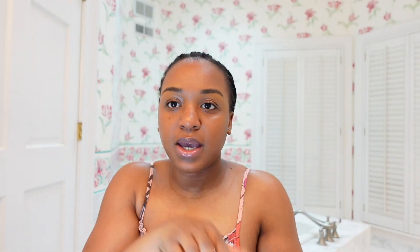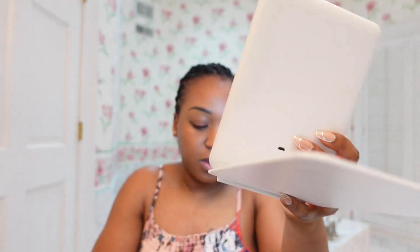Now that that's good and my brows are good, I'm going to move on to my shadow. Y'all, when I tell y'all the eyeshadow is so easy — all I'm going to do is put this Minted Yacht Life bronzer in the creases and that's it. I don't really do a lot when it comes to shadow because I don't know how to do all that, so I keep it simple. I'm literally just going to tap this on here just to cover up that concealer that I put on my lids from the brows.